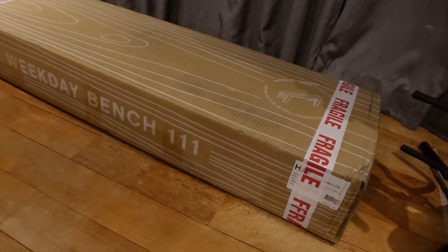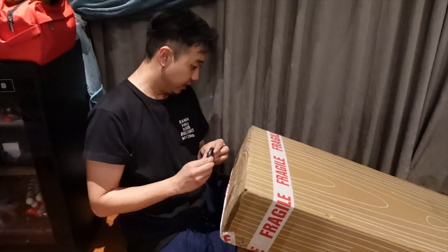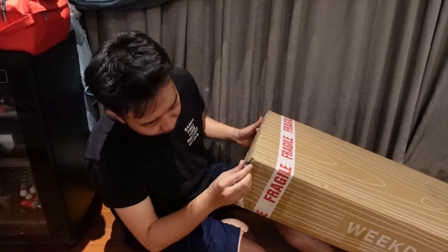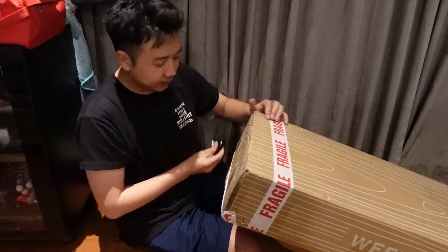You can only get it via a raffle, and I managed to get it — that's why it's here! Let's get to setting it up. Going to open it up, and hopefully it's easy and straightforward.